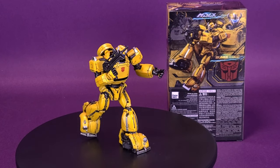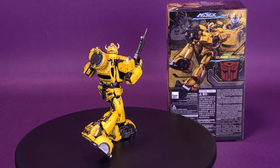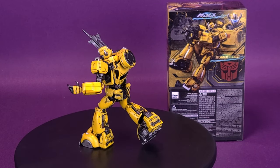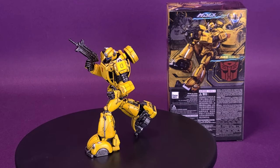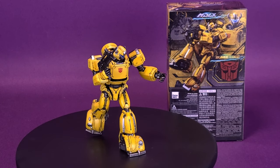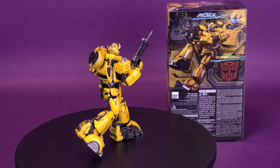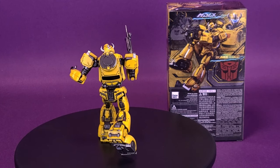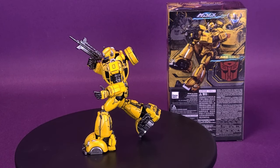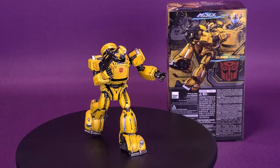I'm really happy with how this MDLX Bumblebee looks. As the first figure in what I'm assuming will be a long line of MDLX figures — with Optimus Prime likely next — I'm definitely excited to see what 3.0 have in store for this slightly smaller, standalone interpretation of Transformer toys. A big thank you again to the folks at 3.0 for giving me the chance to look at the first Transformers MDLX figure. This was MDLX Bumblebee.